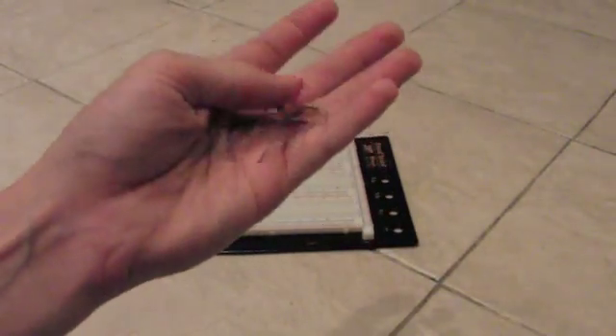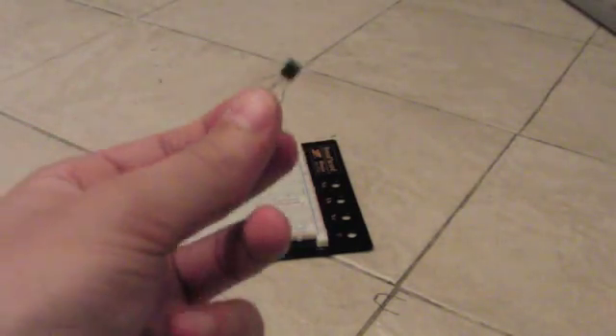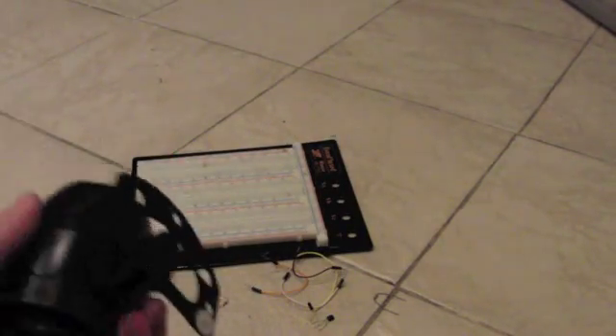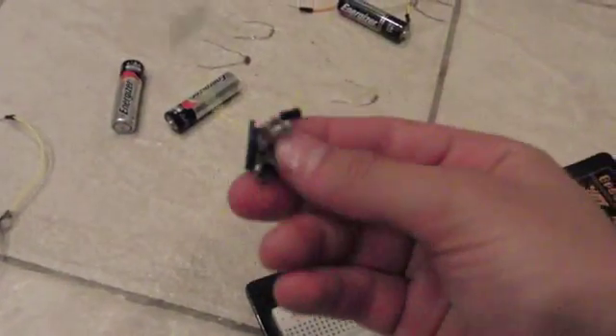For this build, you're gonna need a breadboard, some assorted resistors, an SCR — which is basically a transistor except it stays on once you trigger it — a few wires, batteries (it can be any type), a buzzer, and a variable resistor.